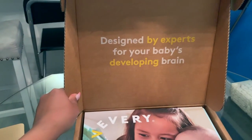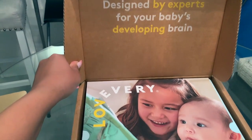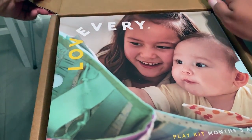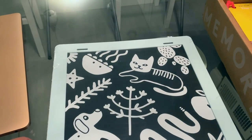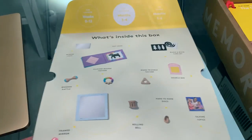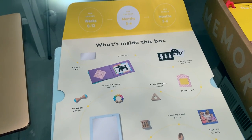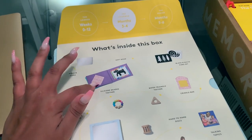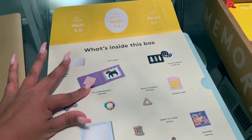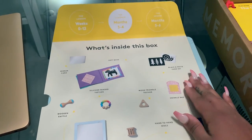We are starting off with the Charmer 3 month kit. It is designed by experts for your baby's developing brain, which we are super excited about. Inside of the box, they give you a pictogram of what actually comes inside. You have a small mirror, a soft book, some contrasting black and white photos, and a wooden rattle.